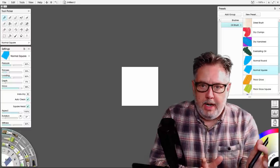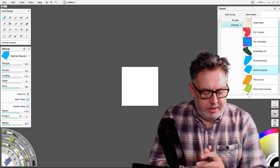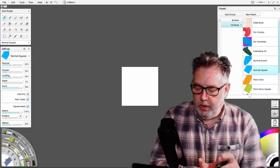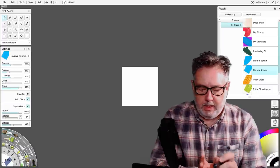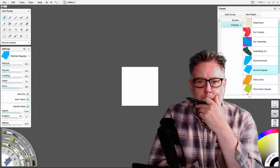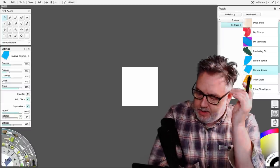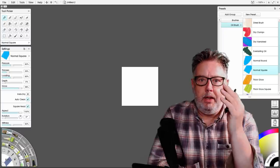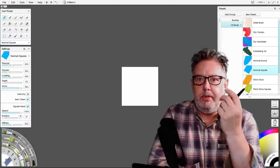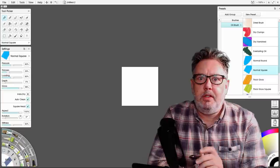Here we are in ArtRage. I'm using the standard view, not the normal docking view I work in, because I thought maybe some of you don't use that view and I want to keep it as simple as I can. The first thing you need is a stamp to make your brush from, and you can use some of the default ones but you may want to design your own.